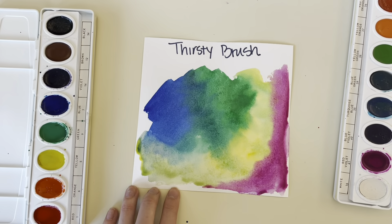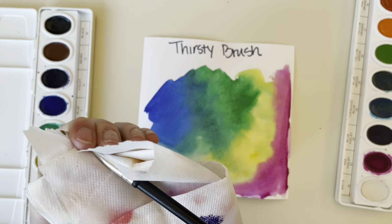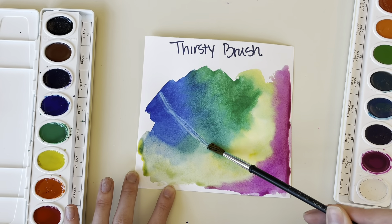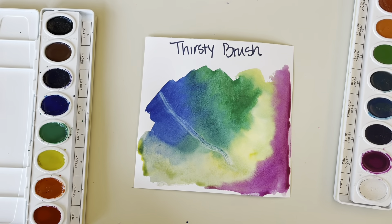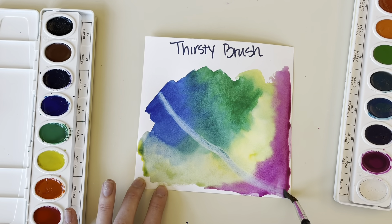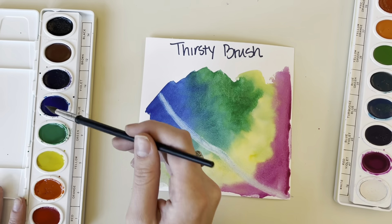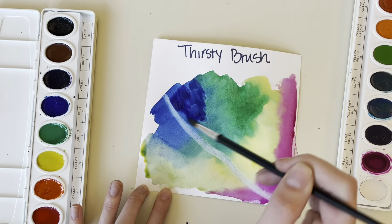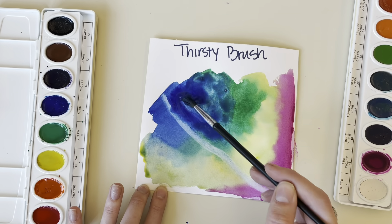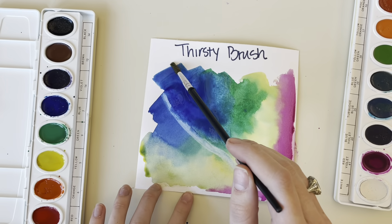Our last technique is going to be the thirsty brush. This technique is helpful especially if you have puddles on your paper, but it's also really fun to do on top of specific areas in your painting. For this technique, I'm cleaning my brush in the water and drying it out on my paper towel, then going in right over all those colors on my paper and dragging my brush along it.